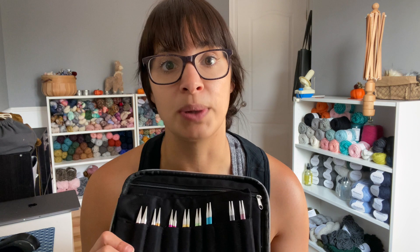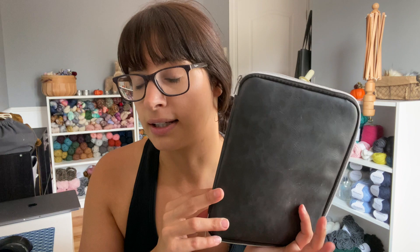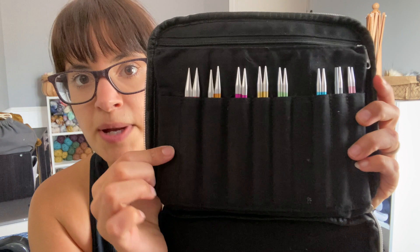My favorite Knit Picks needles are the nickel plated — those are my ultimate favorites. This case is one of my top picks because I have three interchangeable needle sets and it handles them all beautifully. It retails for $14.99, making it one of the most affordable options. There are so many spots available inside for your interchangeable needles — let me show you a close-up so you can really see.